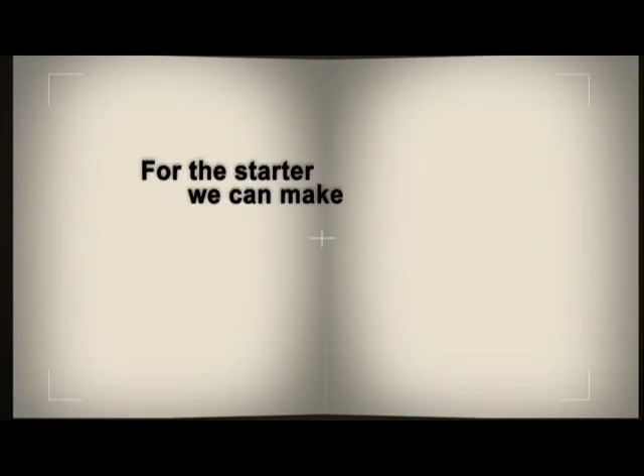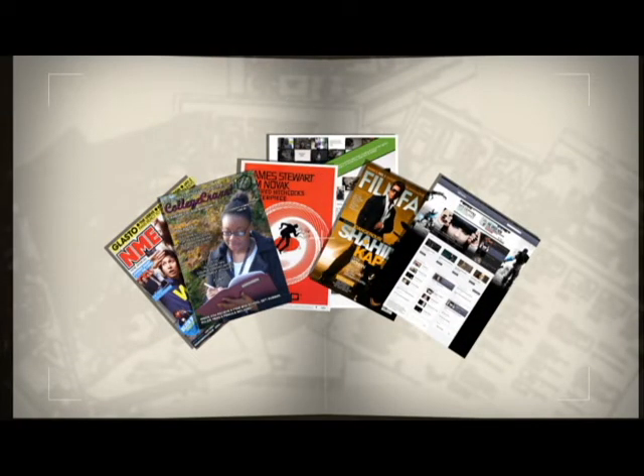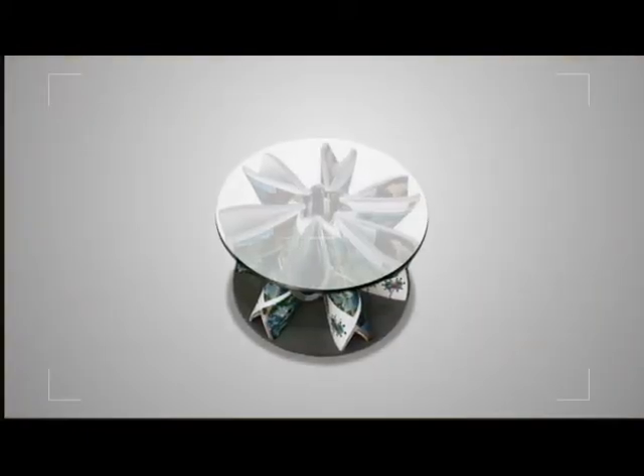So for the starter, we can make a magazine coffee table. You can gather up some old magazines in your office and in your house to make this. Six copies of hard-paged magazines can do the trick. You just have to weave them together, add your metal base and glass on top, then presto — you now have your creative piece of furniture.